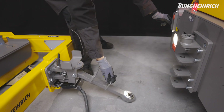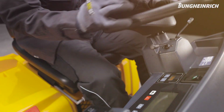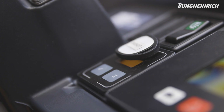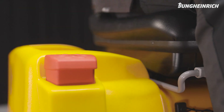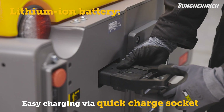To park the truck, turn it off. To charge the battery, the truck must be completely switched off. Tow tractors equipped with a maintenance-free lithium-ion battery are connected to the charger via the quick-charge socket.